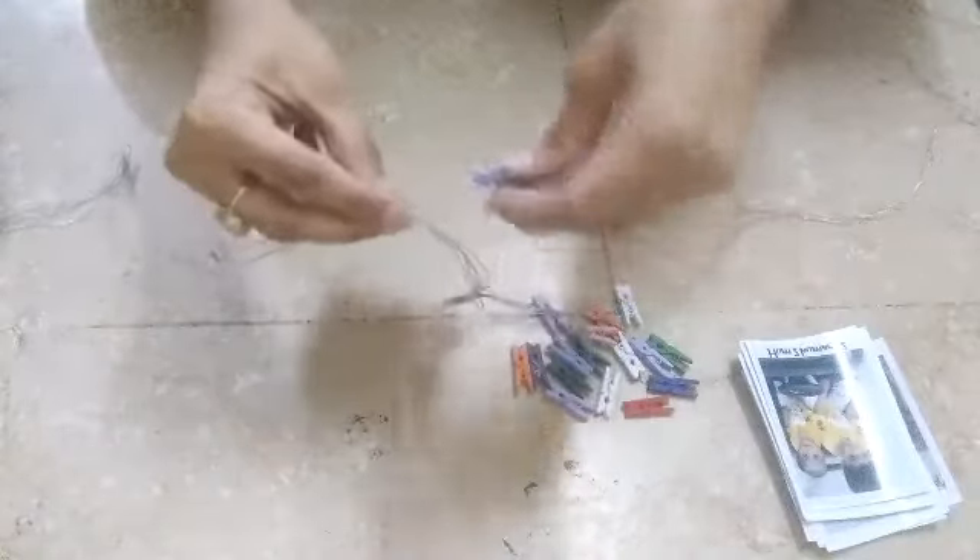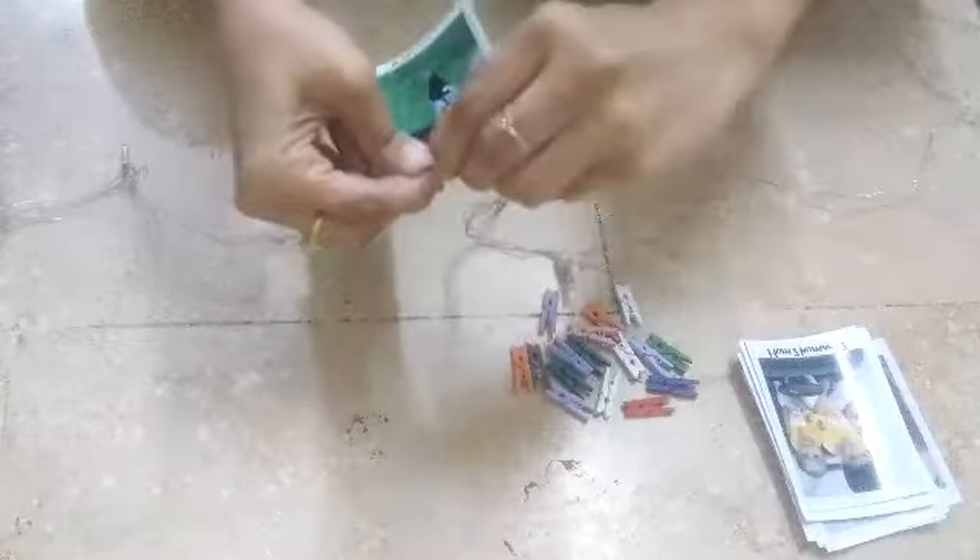Here I have nothing but pictures that I have printed. This light will be attached using clips. These clips are easily available at a book station shop and are very easy to use.